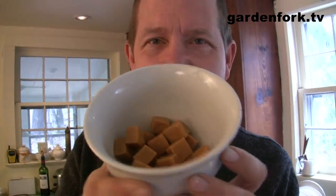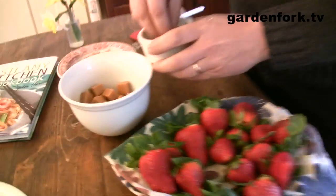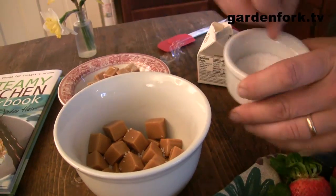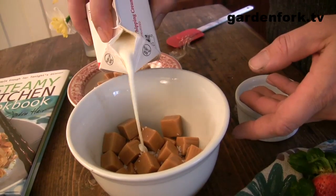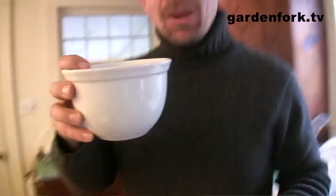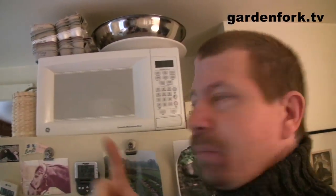Take some caramel squares — you can make your own caramel, but this is a lot easier. Add about a quarter teaspoon of sea salt. Why sea salt and not regular salt? It tastes better, and so does Jaden. Then about a tablespoon and a half of whipping cream. Put this in the microwave at 50% power for one minute.